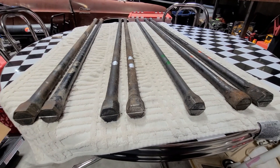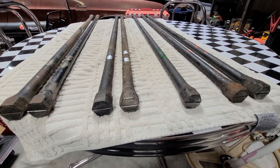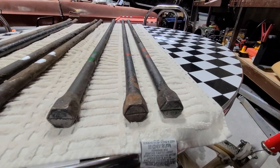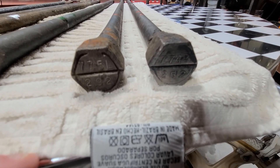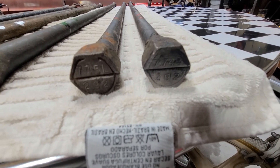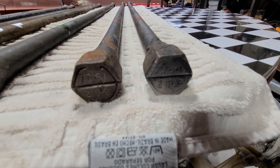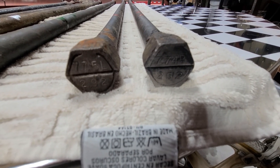Let's talk briefly about these torsion bars. There are a lot of numbers on these things and there are differences, so let's go over each set. Starting with the first set on the far right — those two there have numbers on them, and the L and R indicate left and right side. This is a 774 and a 775 part number, and those would actually go together in a car, with the L and R telling you which side each torsion bar goes on.